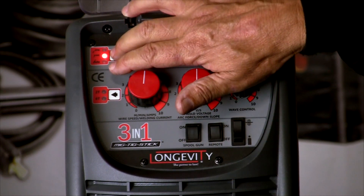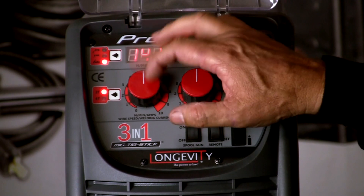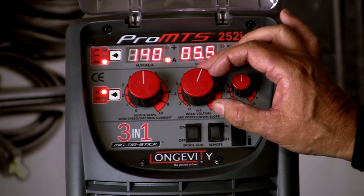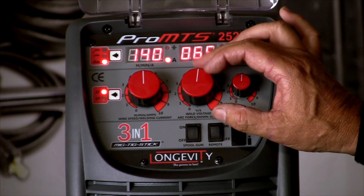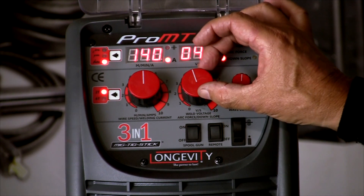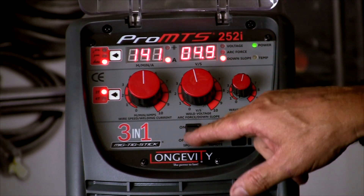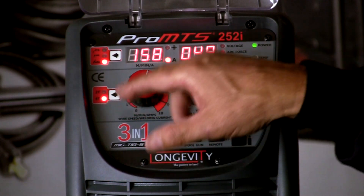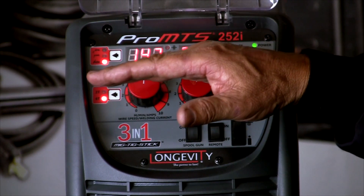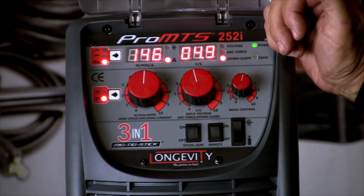We'll move over to TIG welding. Again, we're going to use this dial in amps — 10 to 250. This is our down slope in seconds — how the arc terminates and reduces amperage at the end of the weld. The wave control is not available, and remote and spool gun are not an option. But we do have 2T and 4T — two touch, four touch — which controls how the amperage ramps up or ramps down in the TIG welding process.